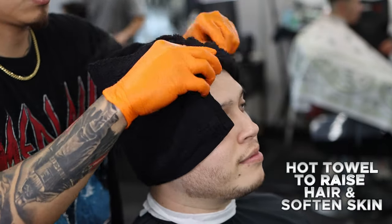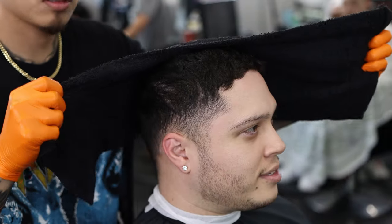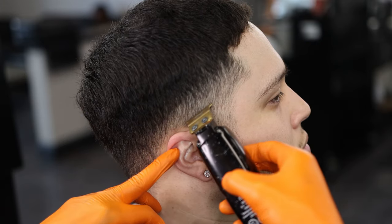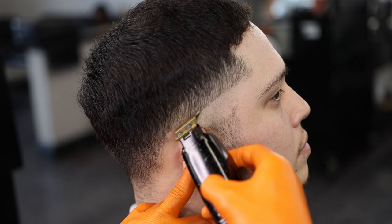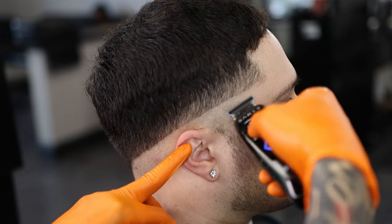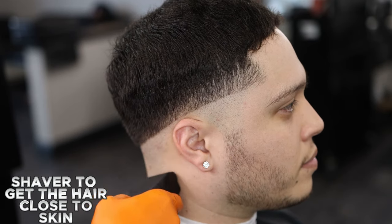Hot towel to raise hair and soften skin. Use liners to create bald line. Shaver to get the hair close to skin.